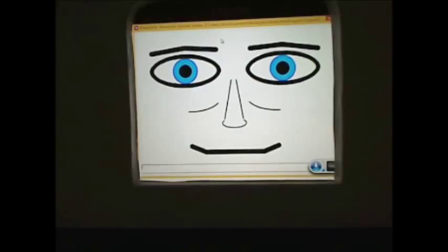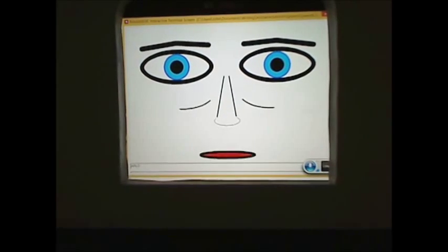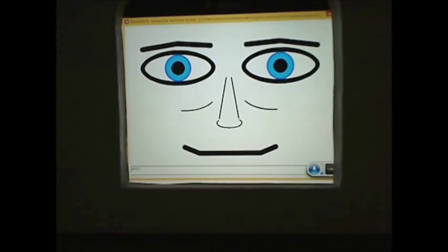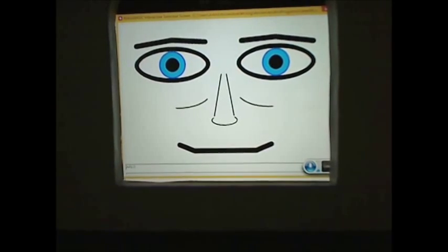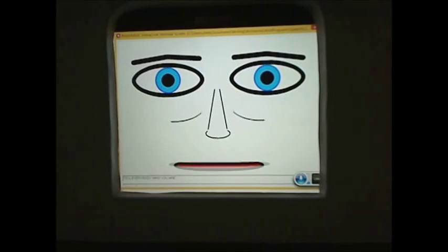Arlo can be controlled by your voice, and his face animates when he talks. Arlo? Yes, John, what can I do for you? Tell everybody who you are. My name is Arlo. I am the robot you have always wanted.